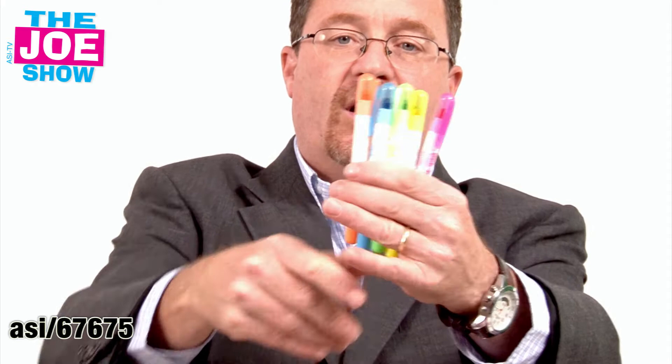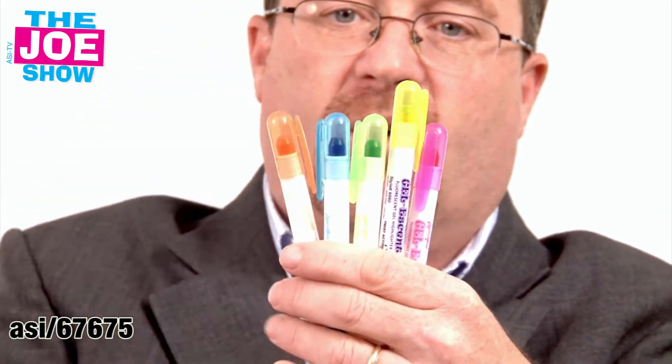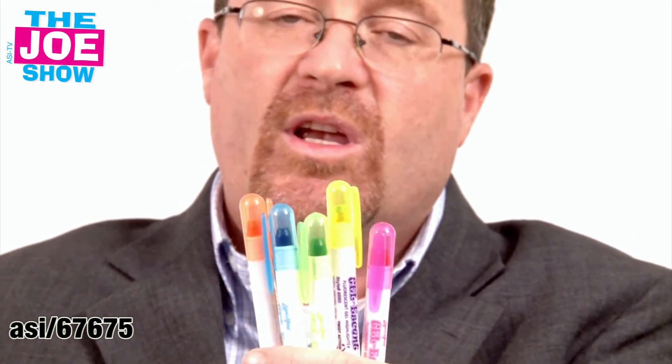We've got school going to be starting — my son goes to college for his first year in August. I want to show you these fluorescent colored gel highlighters. Remember going to school, we used to highlight our textbooks with the important things, and we usually only used the yellow. So we've got five different colors here. I think it'd be a great incoming freshman gift or a gift for any student going back to school.